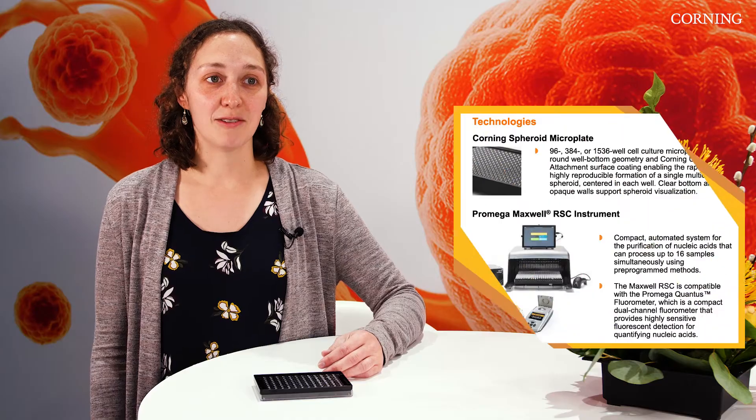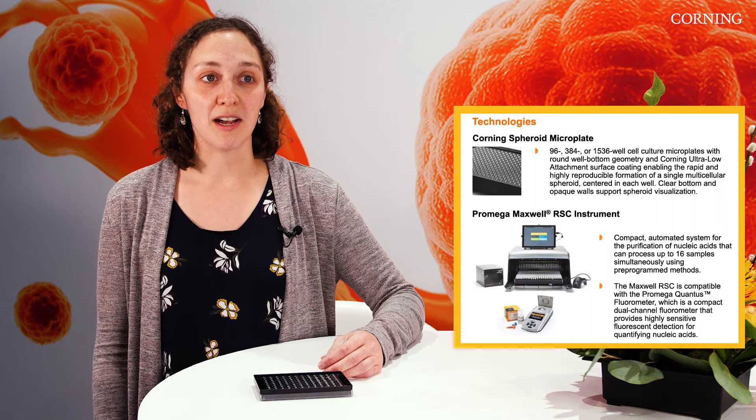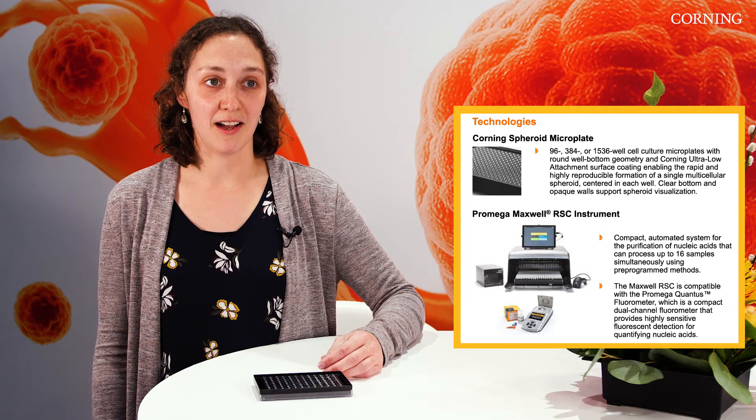I used Promega's Maxwell RSC instrument and was able to use that to then look at how, as the spheroids got larger, my gene markers for hypoxia increased.